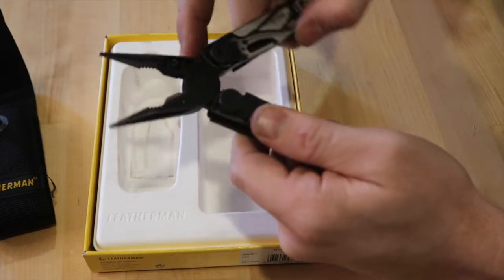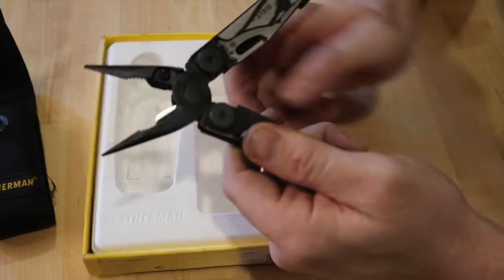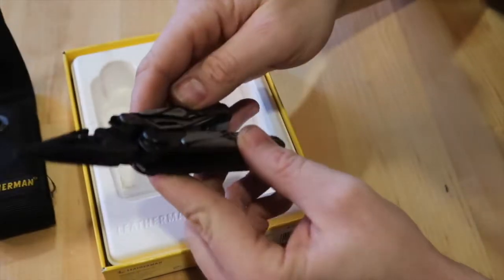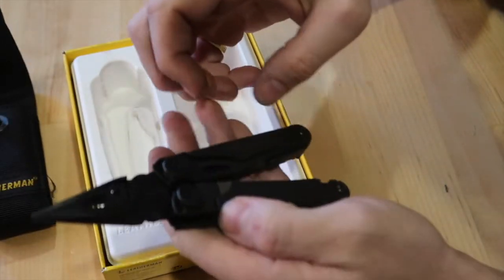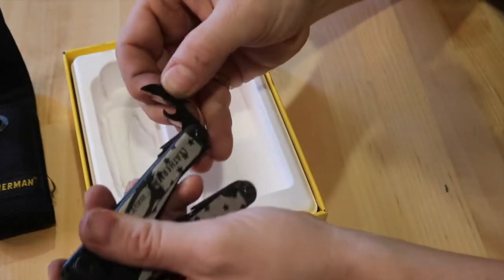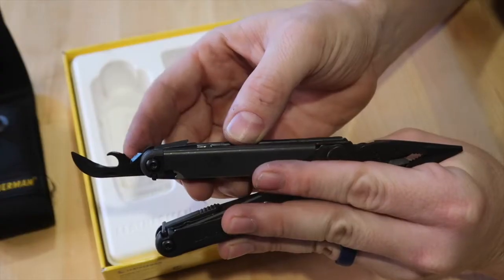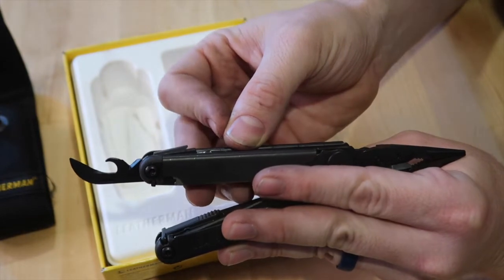Moving on, they call these wire crimpers in the back of the tool. The next item is what they call the wire stripper, which is located on the can opener — this right here is the wire stripper.